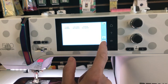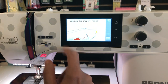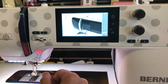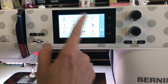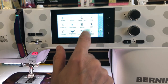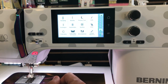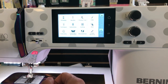Go back - let's say I forgot how to thread the top thread. It shows me step-by-step exactly what I need to do, all the way down to the needle threader. There are all kinds of things in this manual: embroidery techniques, hooping, how to use the BSR quilting technique. It's all there to help you out live while you're in the middle of a project, and many of these topics have videos.